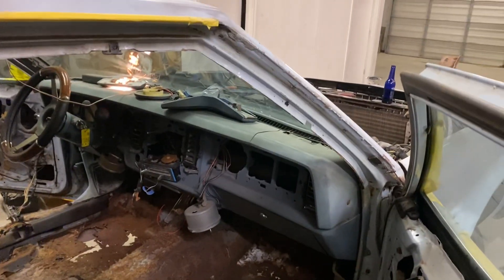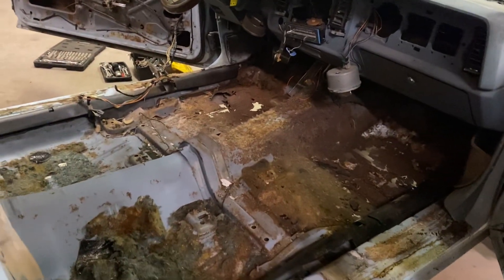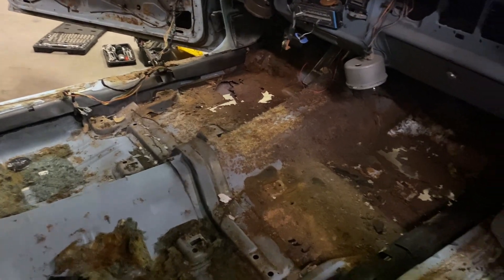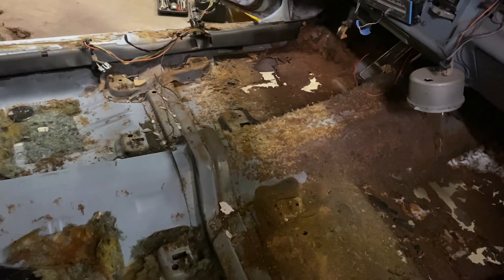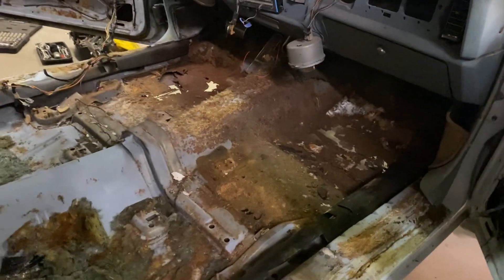And then weld that back in and go ahead and drop the full 403 back in this joker. Motor's been built for months. Transmission's ready to go. The car was running and driving, but we just wanted to freshen everything up and take the motor and transmission out so we can take care of these floors. Because with the motor and transmission in here, this job was going to be a real task — we got rust in the transmission tunnel too. With the motor and transmission out, y'all see it — it's looking like Swiss cheese. But when we come back, it's going to be solid as a rock.